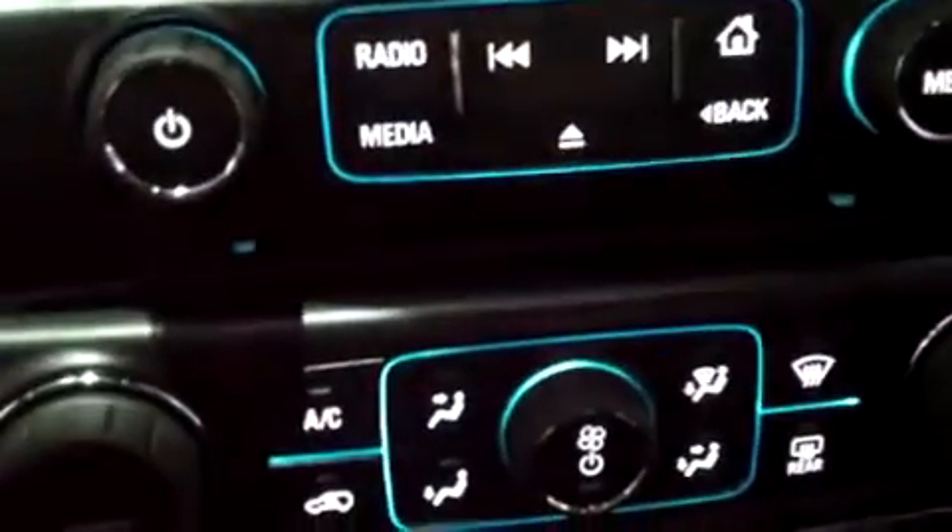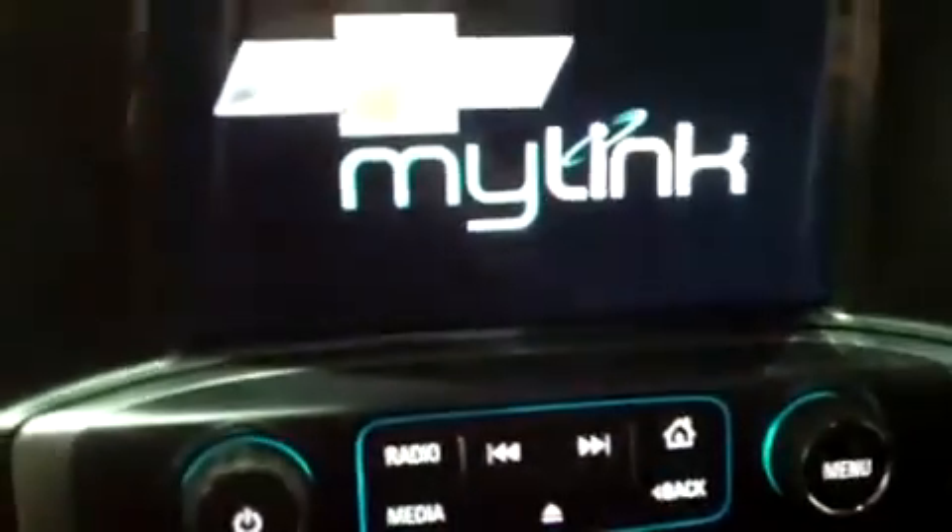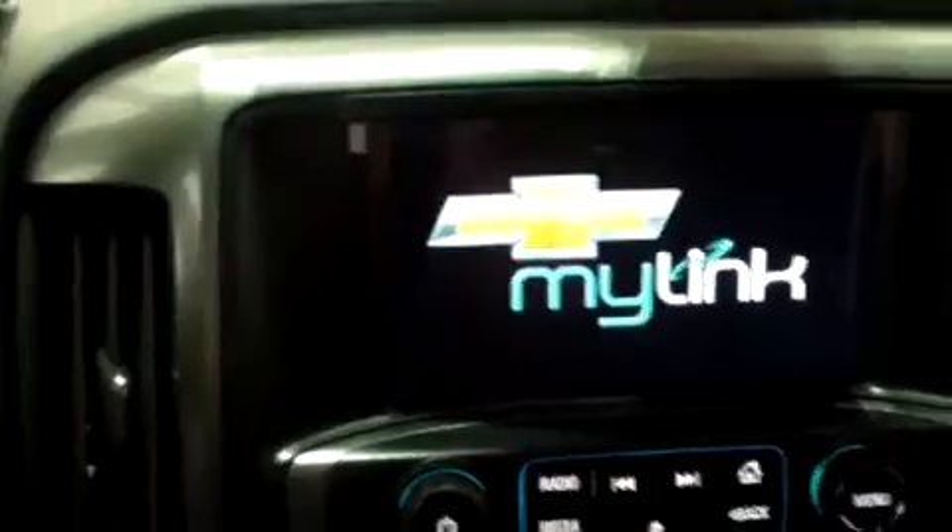OnStar capabilities are built into the rearview mirror here. I'm going to try to turn the key — here we go — that way everything stays lit up for us.